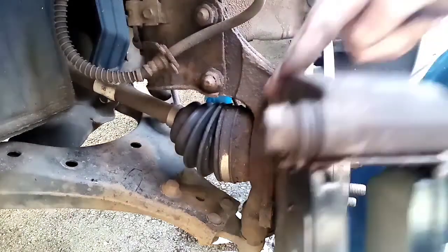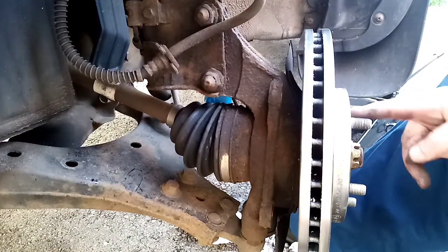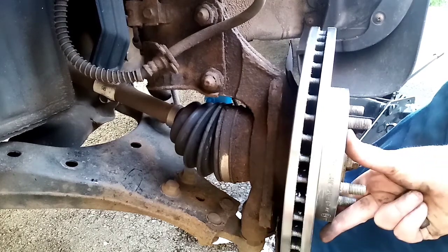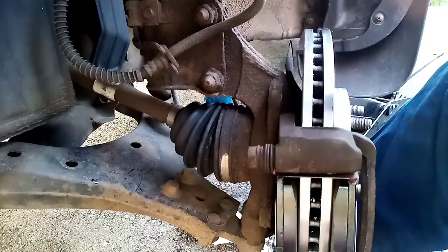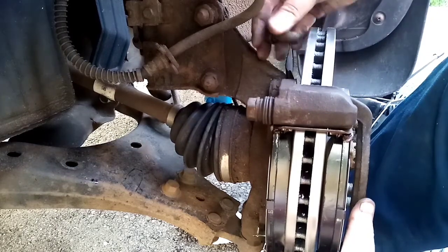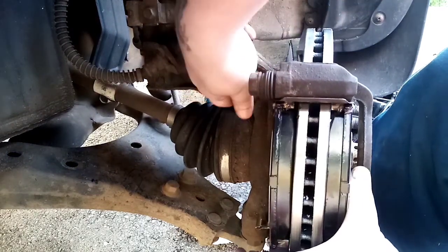Now's the time to put the caliper bracket back on. If like me you've annihilated the screws that hold the disc on, just put a lug nut on to make sure it doesn't fall off — it will still move a little but not much, and it'll be a lot easier. Put that back over and line it up.